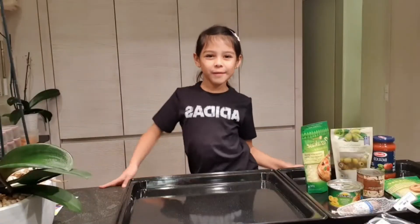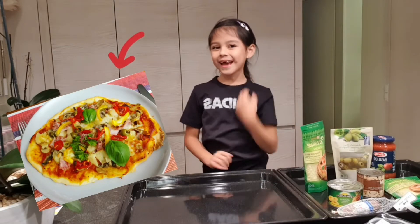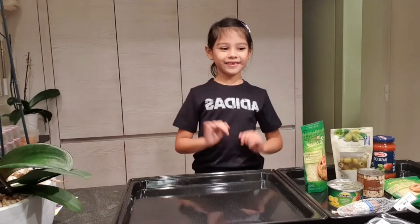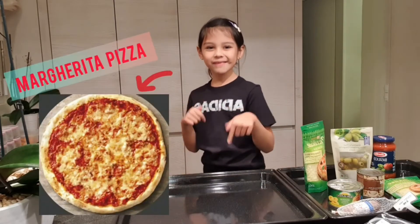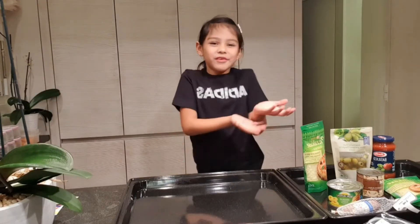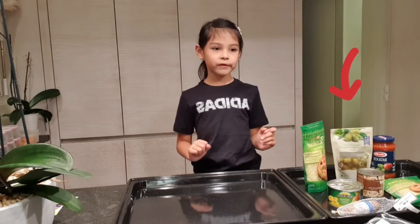Hey guys, welcome back to Sophie's World! Today we are making pizza for my dad because he requested it. We're gonna make different kinds — some with salami, my favorite margarita, and maybe Hawaiian pizza for my mom. We have all the ingredients, including mushrooms and the dough.